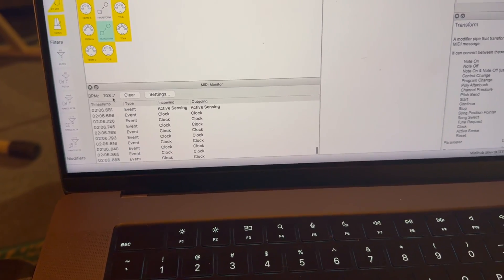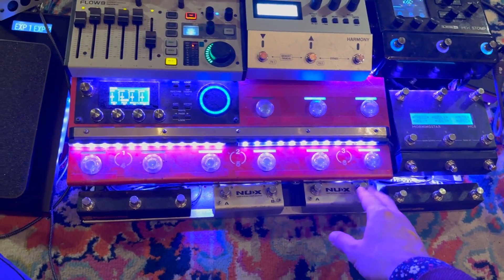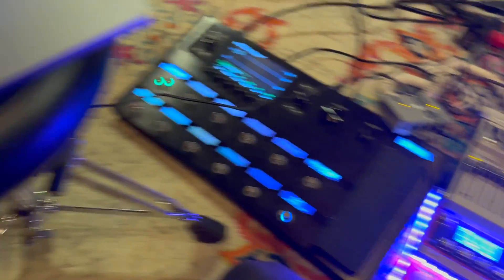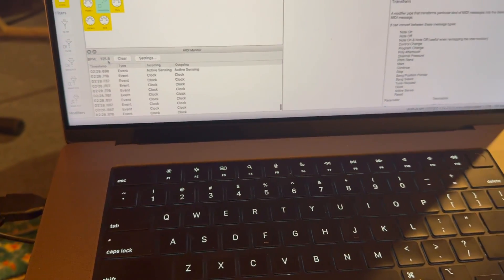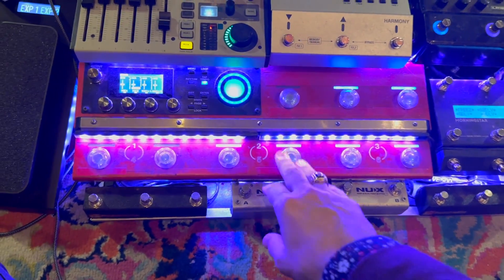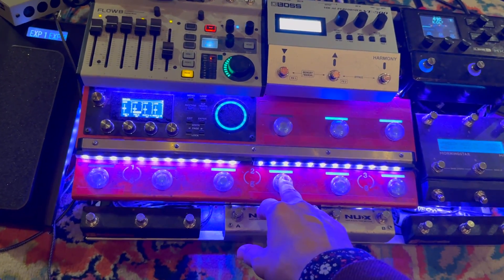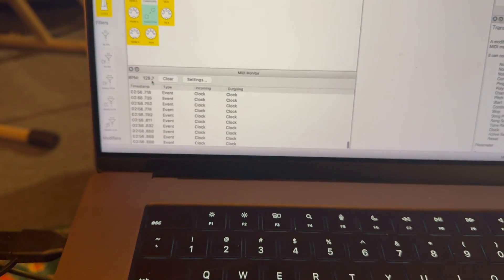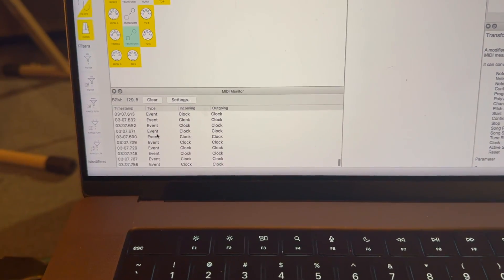It's also registering the BPM. If I double-tap this tempo button, I just changed the BPM to 125 — I didn't even have to send any information via a loop to get it to send BPM information. Now I'm going to start an actual loop and we can see what the start and stop looks like. The loop is generating at around 130 BPM, which is not too far off from the double-tap I did earlier. I'm going to hit the stop button on the loop and see how the MIDI monitor responds.